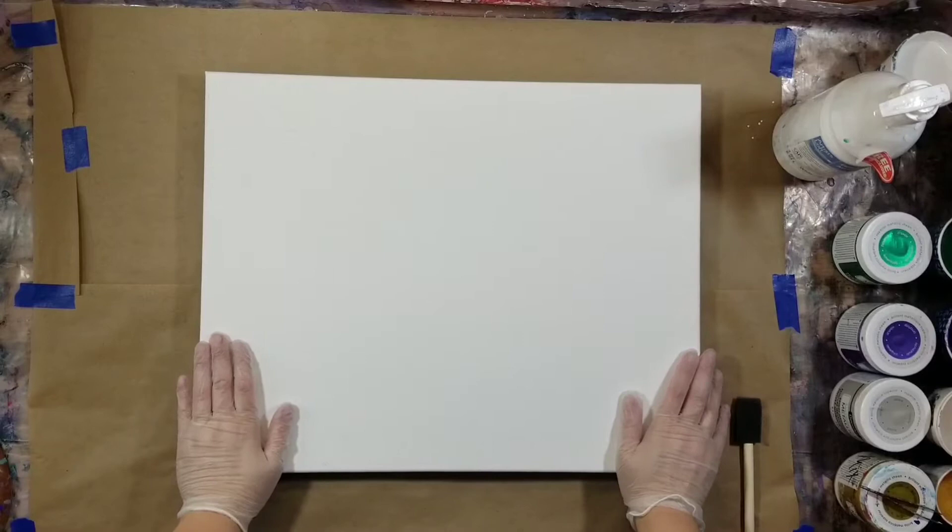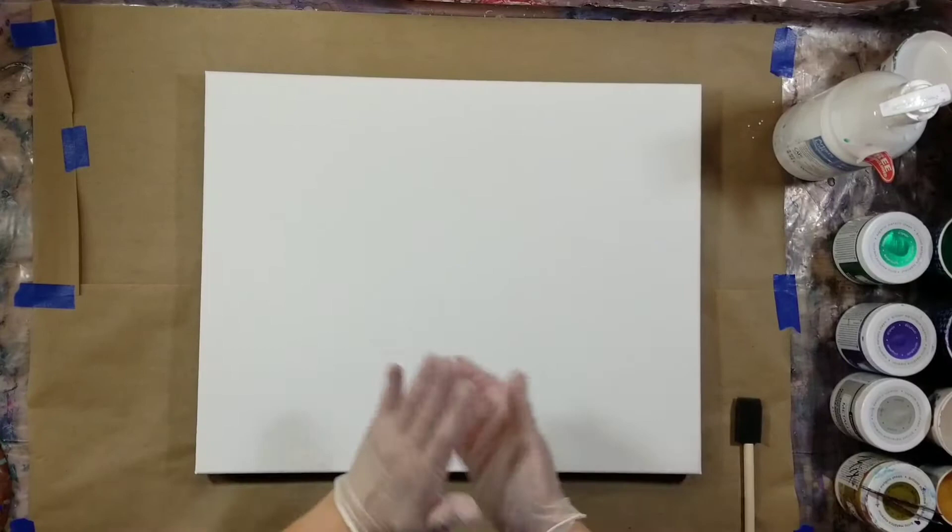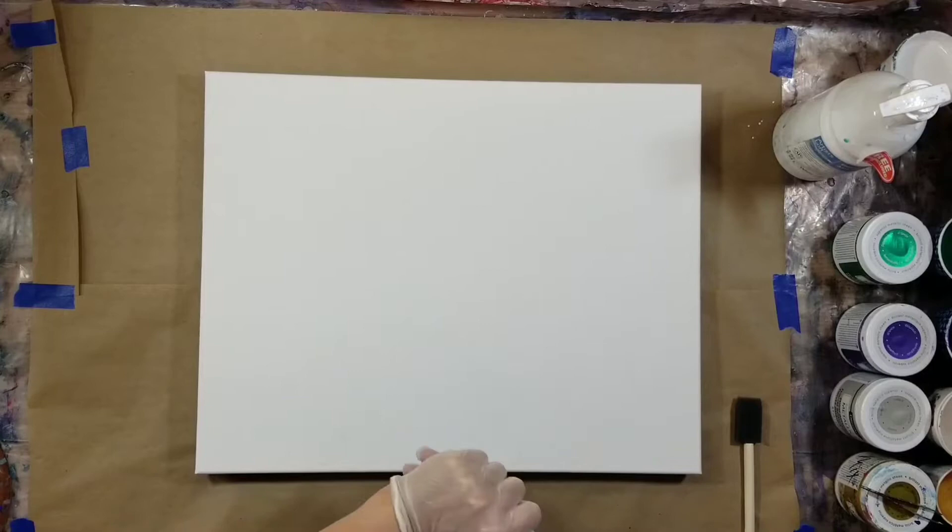Hello, welcome to my channel. My name is Nikki, thank you for stopping by. I have got a 16 by 20 canvas that I'm going to be pouring on, and I am going to use the dump and swirl technique.